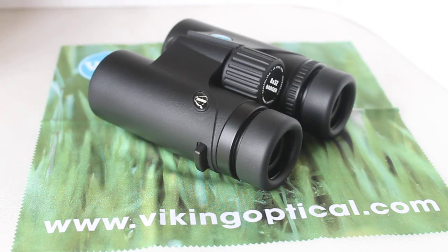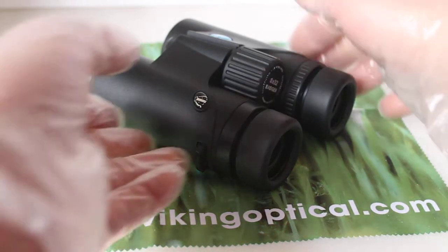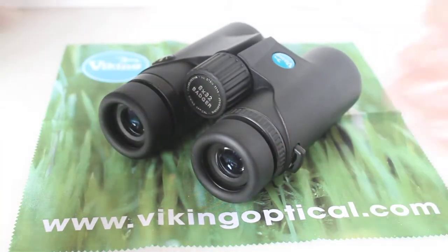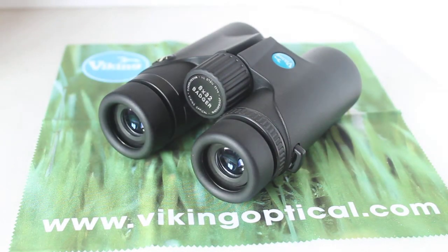So today we're going to have a look at the Viking Badger 8x32, and these retail at just under £100, so they are in the starter range.